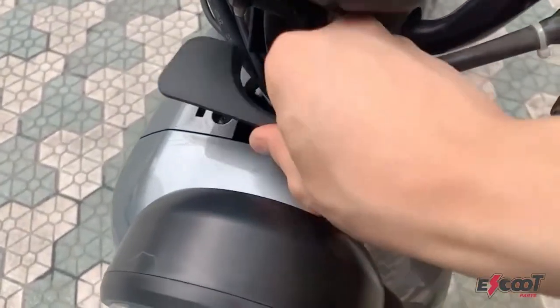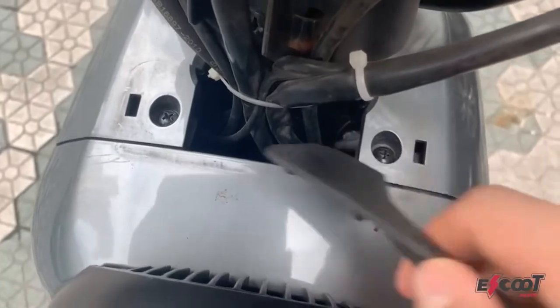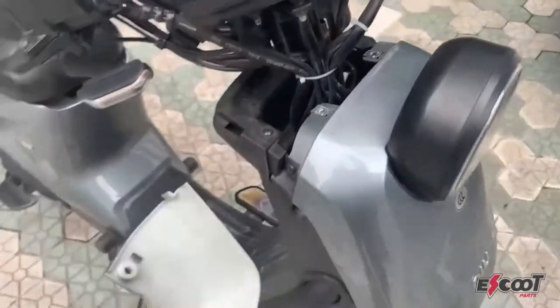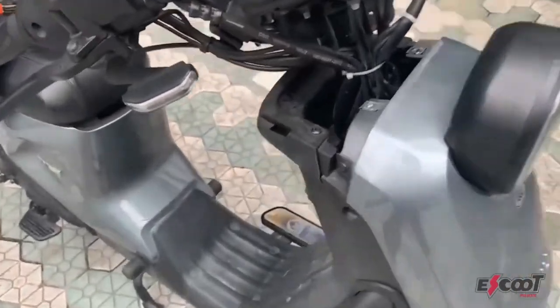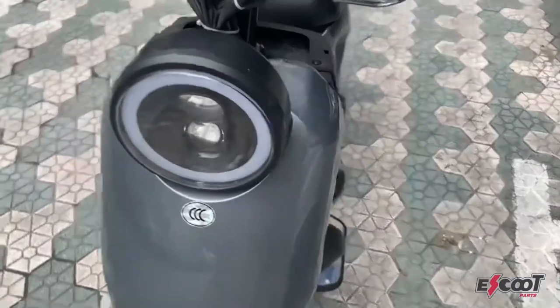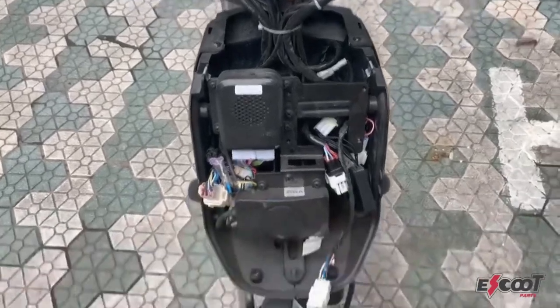This is my UQI and the first step is to take off the black part. Then unscrew these two screws. After removing the two screws, this cap will pop right off. Then there are two screws on the side which you have to take out, and on the other side there's another screw as well. Take that one out. Then there are two screws on the bottom as well which you can take out. Then you can take off the whole front panel of your scooter.